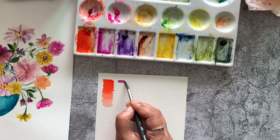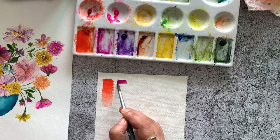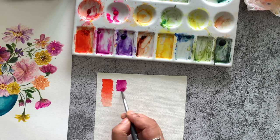Another similar but deeper shade is the boudoir. I didn't swatch it here but that is another great shade to have on your palette. Let's swatch it and see how it looks — it's a beautiful vibrant color and I bet you'll use it a lot if you're into florals.